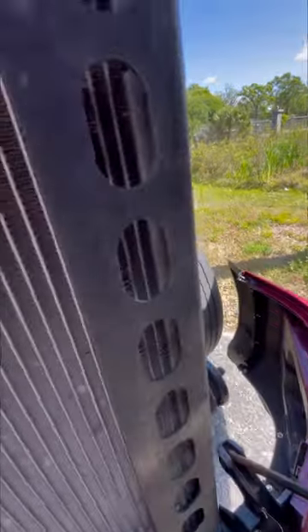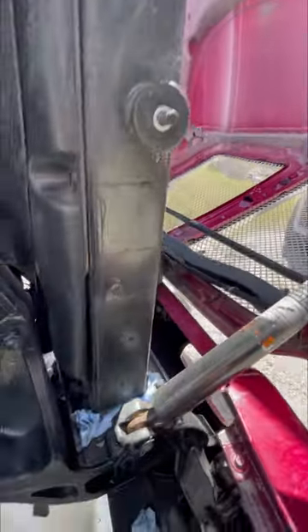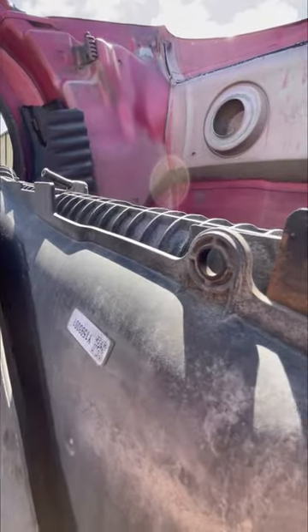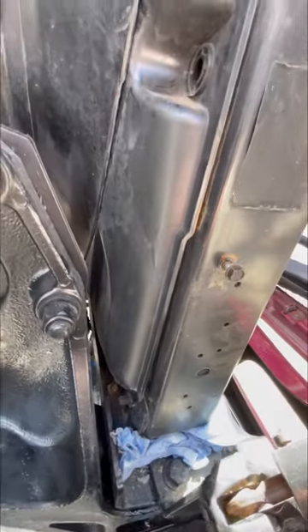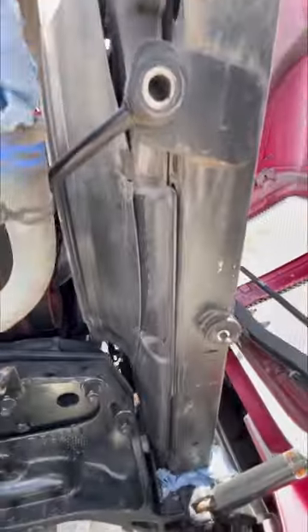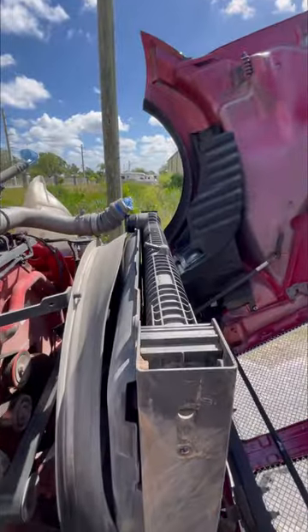I'm going to take this shield off and get this radiator out, taking the radiator housing apart slowly. We need to start unscrewing the 10-millimeter bolts — one, two, three on the bottom, the same on the other side, and then the center one up top. I didn't take the center bottom bolt because I'm not separating the whole housing.